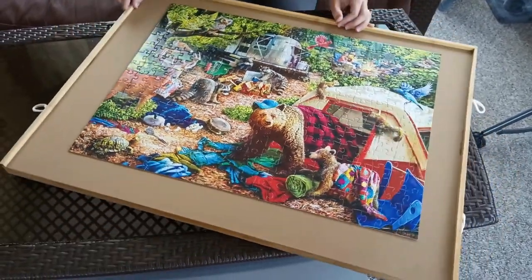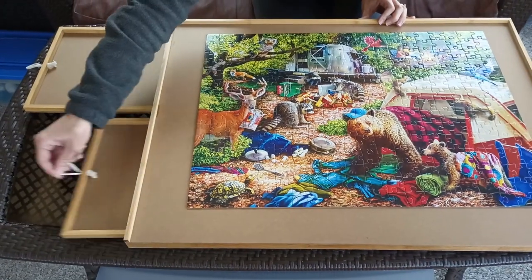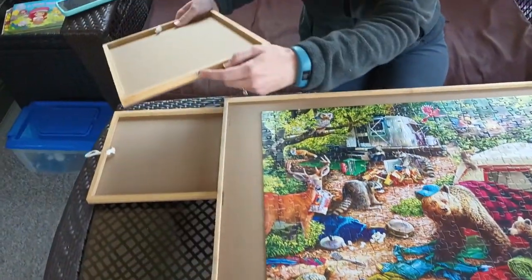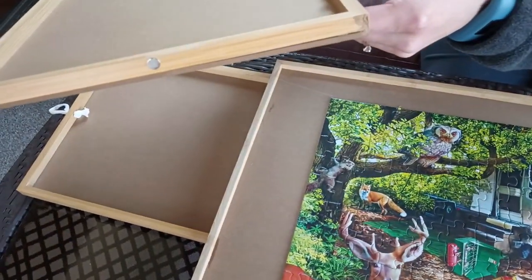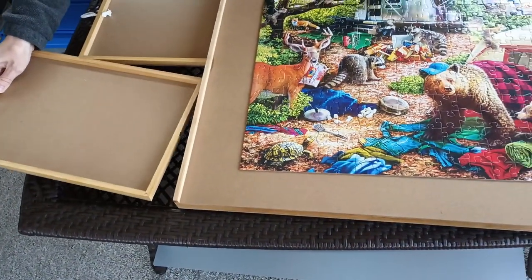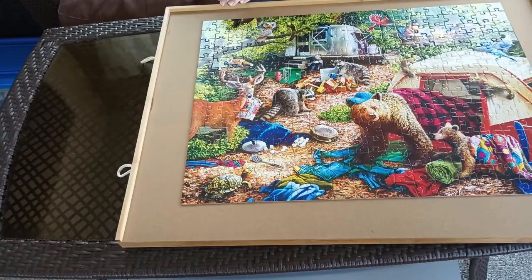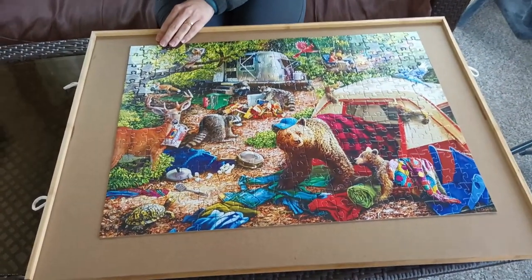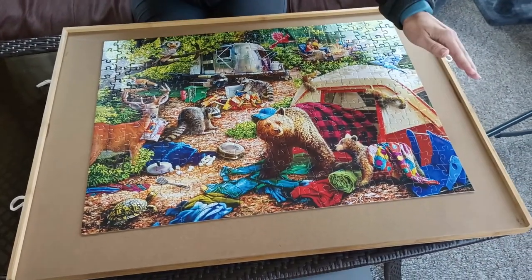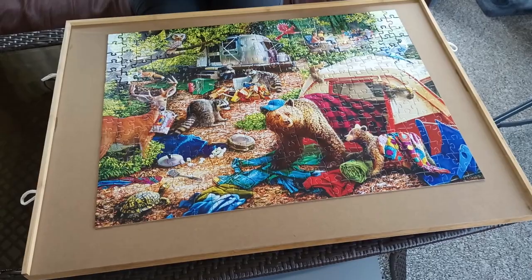It swivels and it's got four drawers with magnetic closures — little magnets at the end — so it's supposed to help keep the drawers from falling out when you're moving the puzzle organizer. The dimensions are 30 inches long, 22 inches wide, and 1.9 inches high.